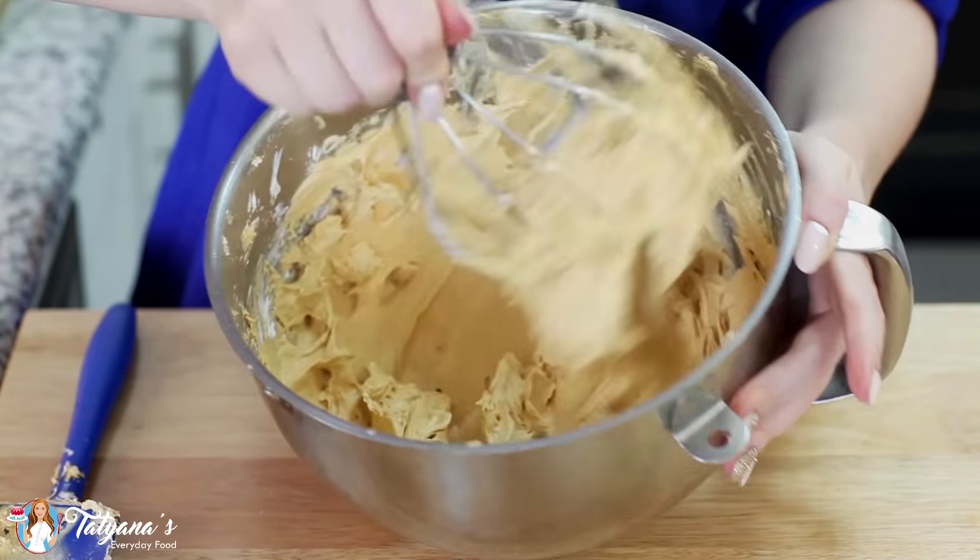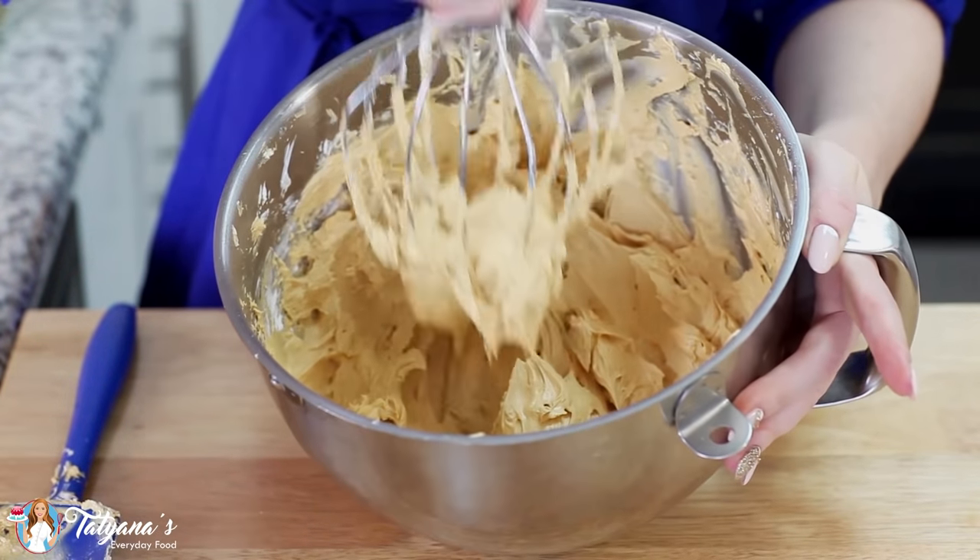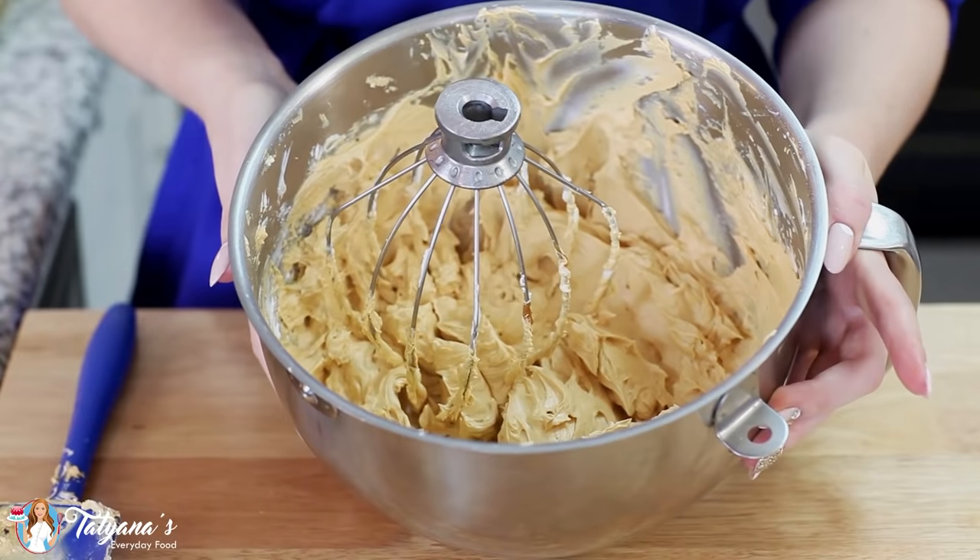And check out this frosting — isn't it gorgeous? I love how fluffy it is, I love the caramel color, and it tastes so good. It's ready to frost my cake.